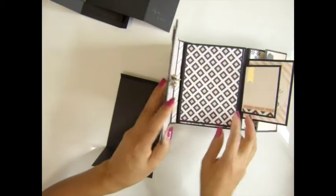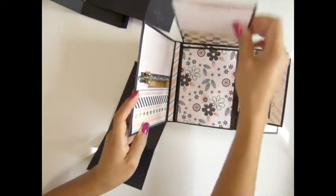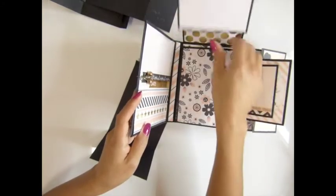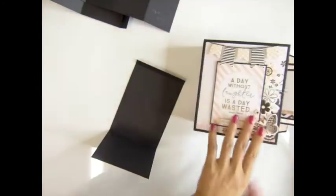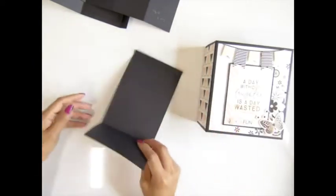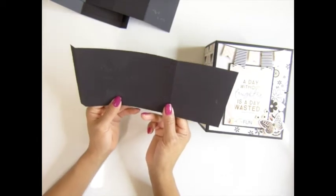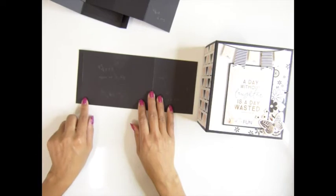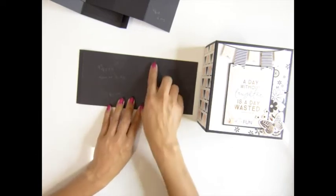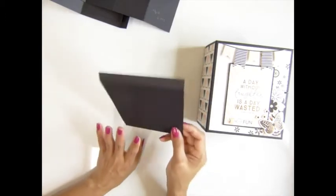For this next piece up here — the same area — this one is 9 and three quarter by 4 and a quarter inches. You score at half inch and 6 and a quarter inches. You need 12 pieces of this.